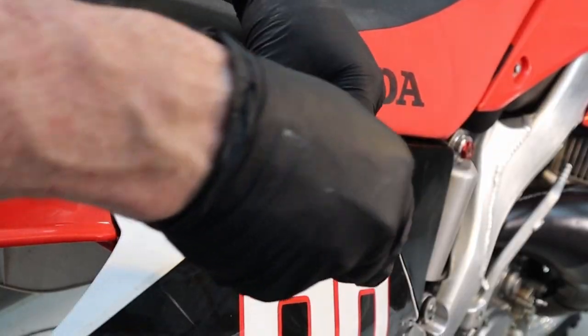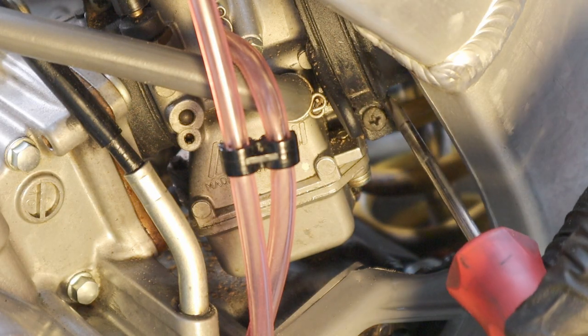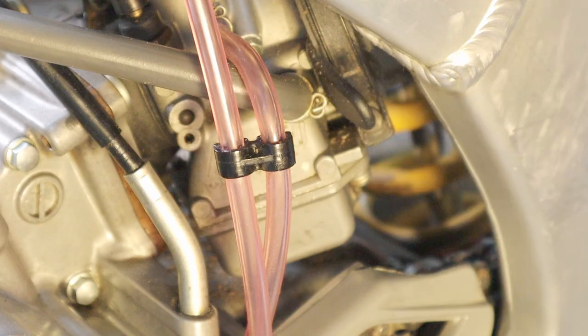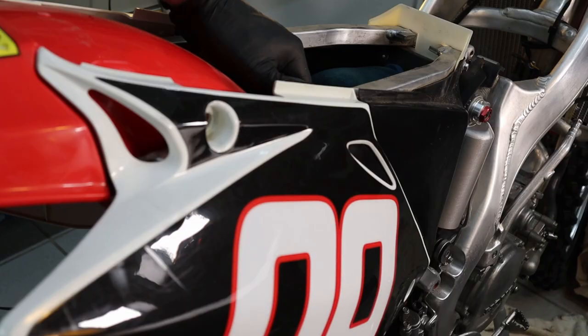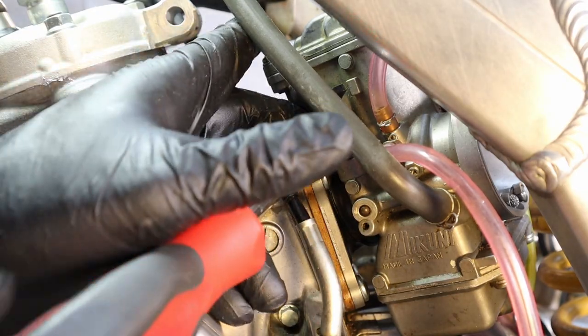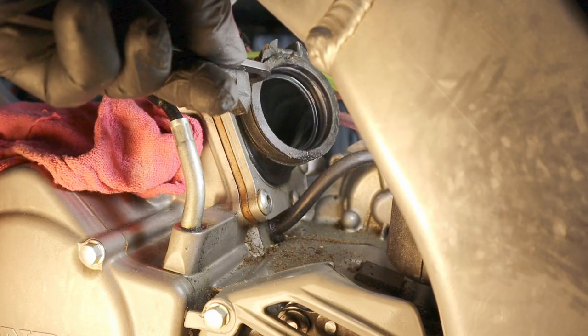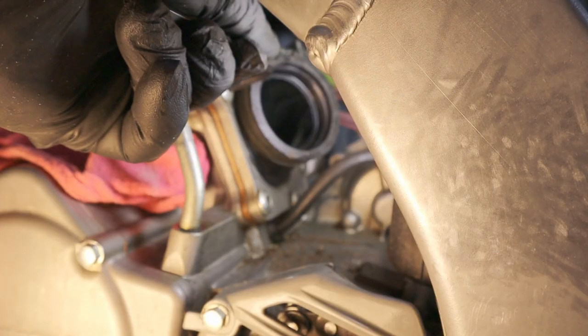Remove the seat on the CR125 — these are 10 millimeters. Next, remove the screw that holds the air filter boot to the back of the carburetor. Remove the fuel line at the fuel tank, or you can remove it at the carburetor. Next, remove the rear subframe, which has three bolts holding it on. Remove the topmost rear subframe bolt. Next, take the carb off — you do not have to take the throttle cable off the carburetor, just loosen it and pull the carburetor out of the way. Then remove the six millimeter allen head bolts that hold the reed cage to the cylinder — there are six fasteners.